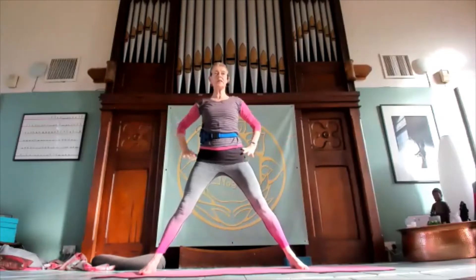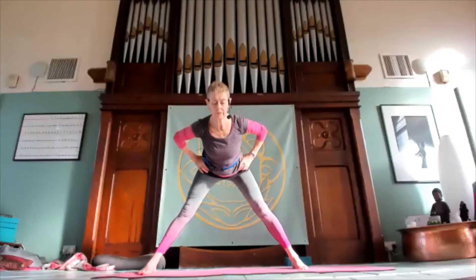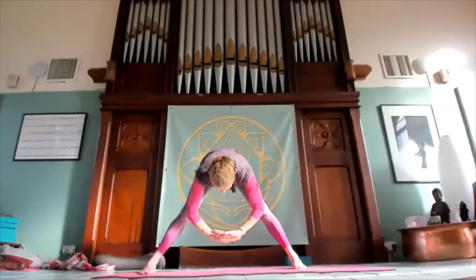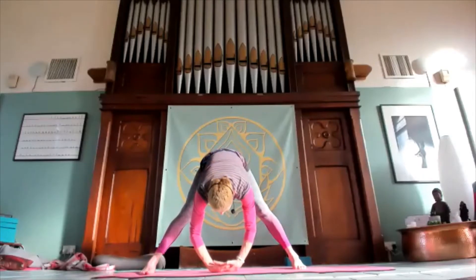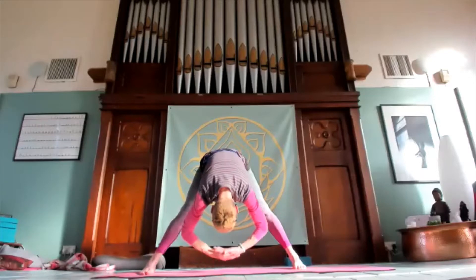Legs wide, extend the arms out, hands to the hips, lift up inhale. As you exhale, coming forward — take your time — and then bring the right hand to the floor and the left hand on top. If you can't reach the floor, don't worry, just let them hover. Bring the head towards the palms of the hands. Firm up the legs, soften the breath.